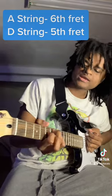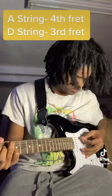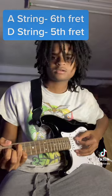Slide that same shape down to the sixth fret A string and fifth fret D string. Then slide that same shape down to the fourth and third fret. For the last little note, you're gonna go back up and ring the sixth and fifth fret again.